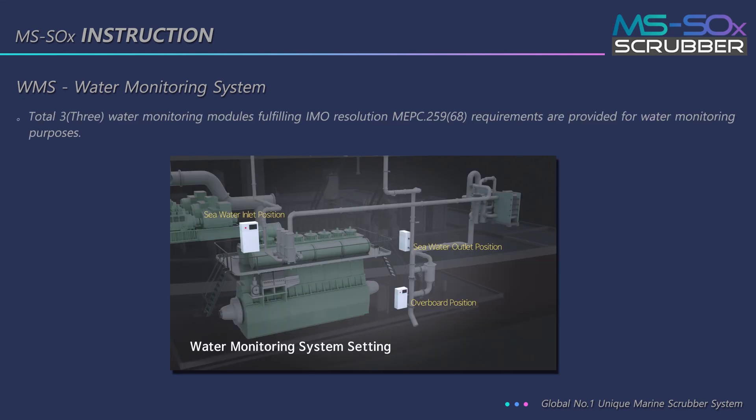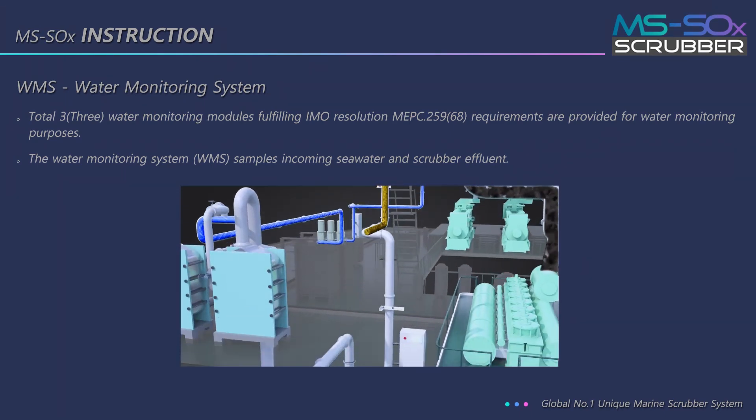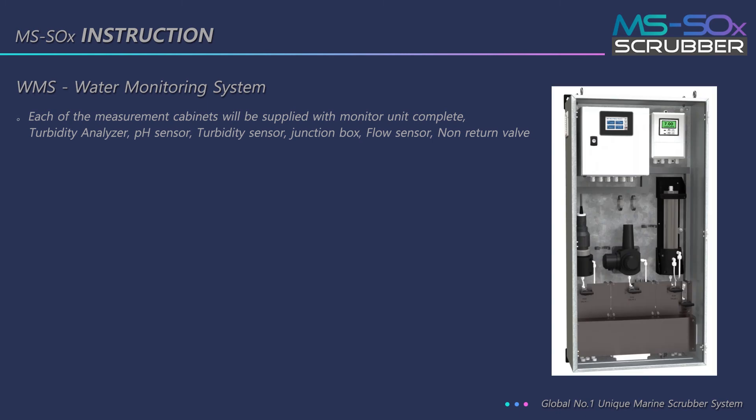The WMS (Water Monitoring System) consists of three water monitoring modules fulfilling IMO resolution MEPC 259 requirements for water monitoring purposes. The system samples incoming seawater and scrubber effluent. Each measurement cabinet is supplied with a monitor unit complete with turbidity analyzer, pH sensor, turbidity sensor, junction box, flow sensor, and non-return valve.